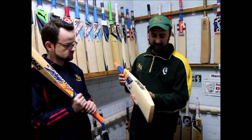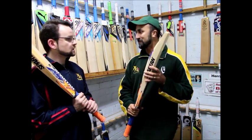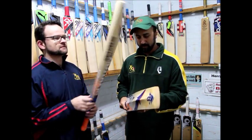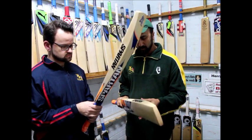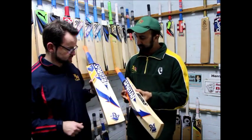There's certainly a whole lot of bat here as you can see. It's going to be a popular bat — I'd say in India it's probably selling by the bucket load already. Well done to Spartan, they've done well with this one. Looks good too, I reckon. Yeah, it looks good.